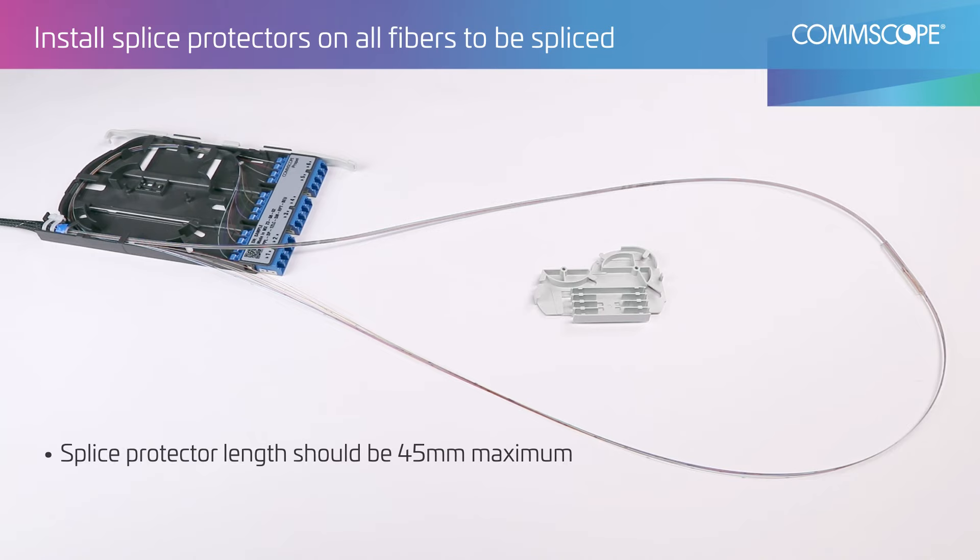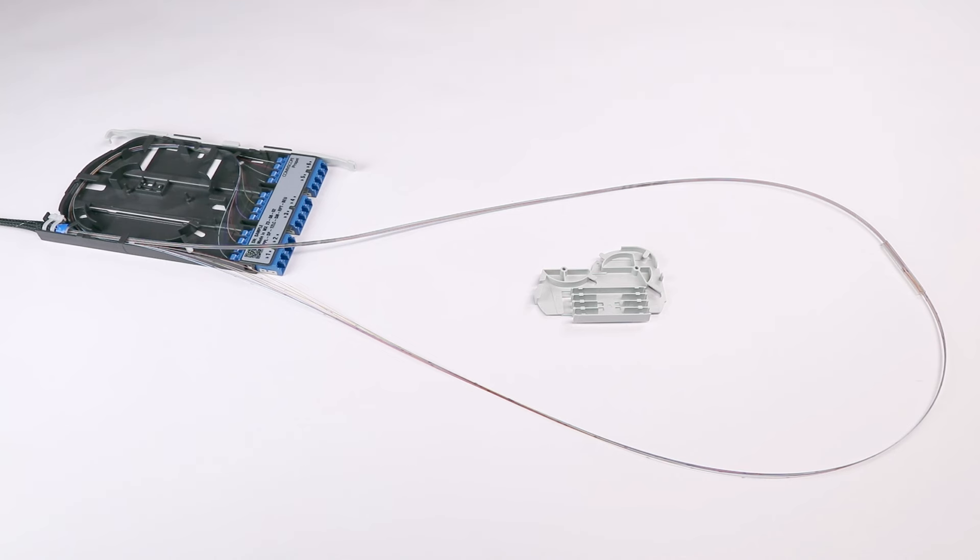Using the provided splice protector, strip, clean, cleave, and splice fibers following standard splicing methods.